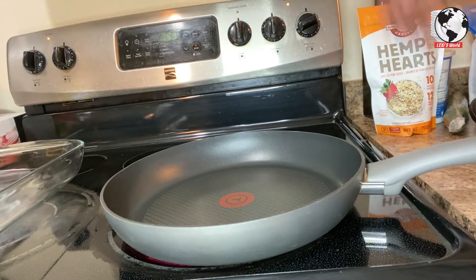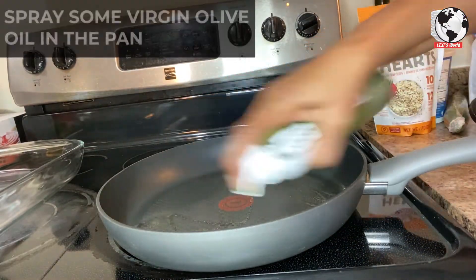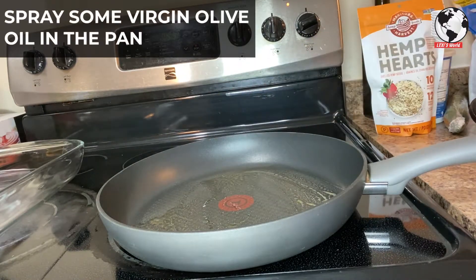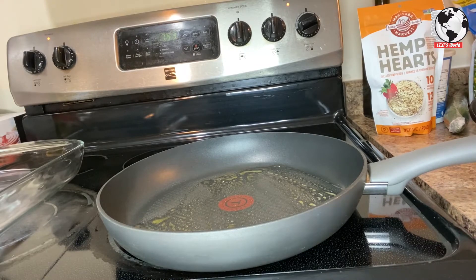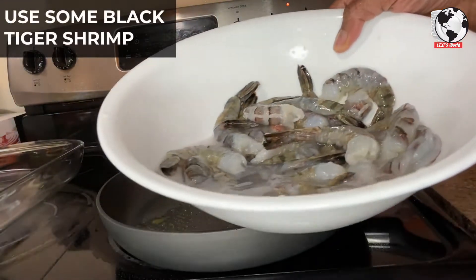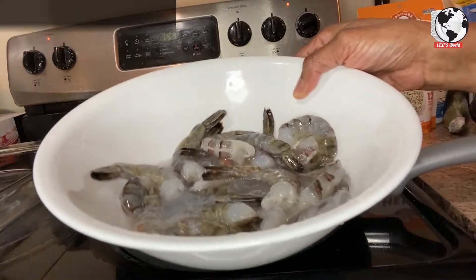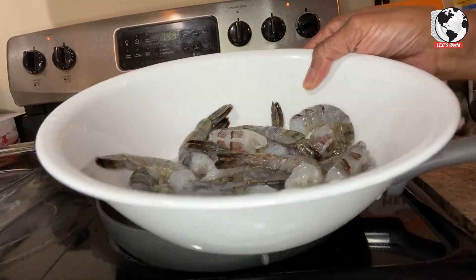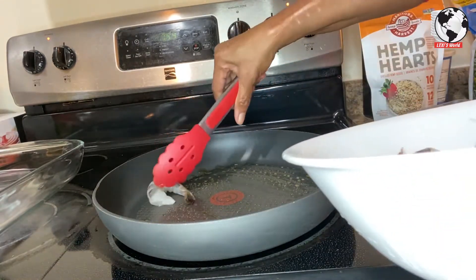I have my stove on eight and I'm just gonna use a frying pan sprayed with virgin olive oil. What I have here is my black tiger shrimp — I put some lemon juice on it. I'm gonna wash it off and sauté it a little. The pan is heating, I'll just put the shrimp out.